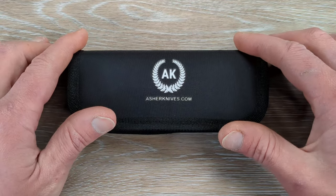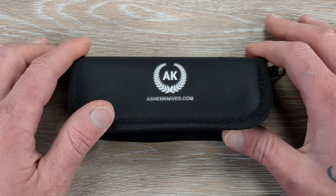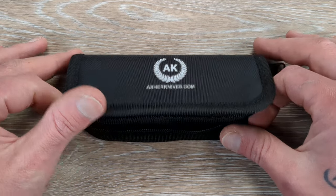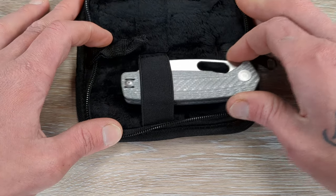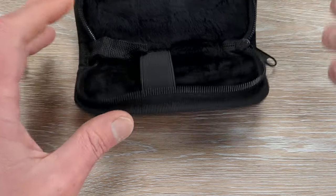So we have a knife from Asher Knives here to check out. This is something I picked up over the weekend — he did have a weekend drop — and wow, this thing is absolutely beautiful.